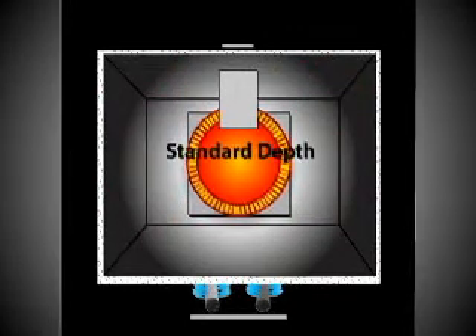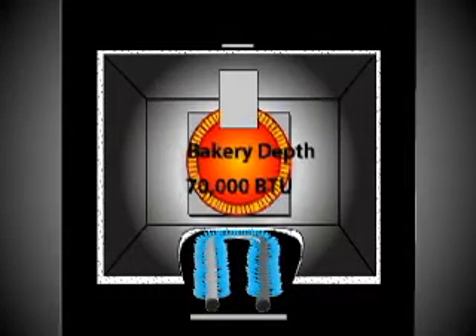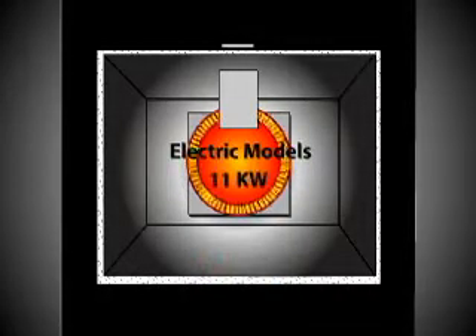The standard depth gas oven has a 70,000 BTU output. The bakery depth has an 80,000 BTU output, which is ideal for high production cooking that demands fast recovery. Both standard and bakery depth electric models are 11 kW.